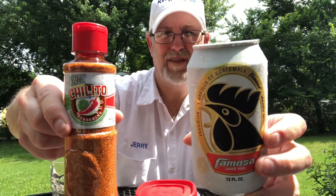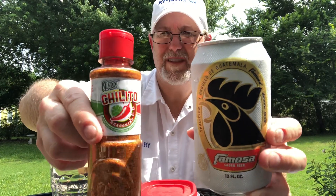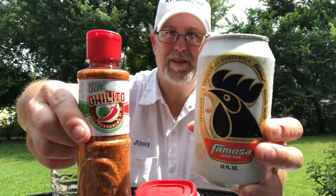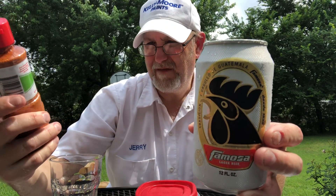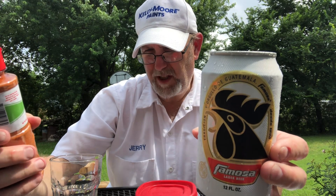Hello, I'm Jerry Ford, the beer review guy. I'm going to review a chili seasoning from the company Klass — K-L-A-S-S — Chilito seasoning with chili pepper powder and real lime.